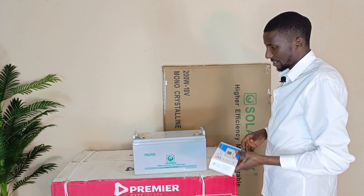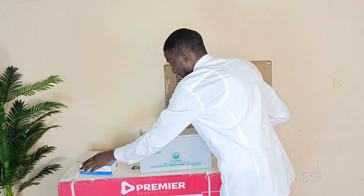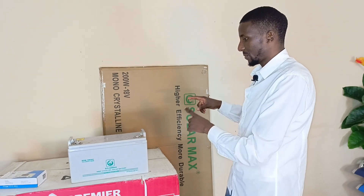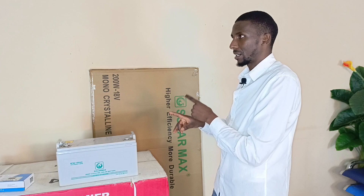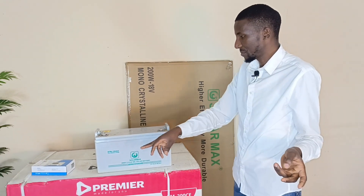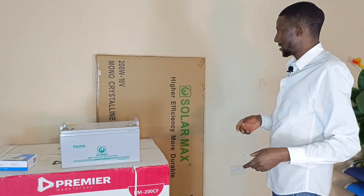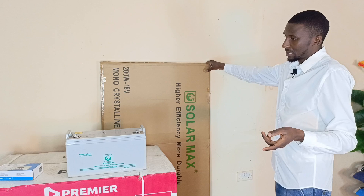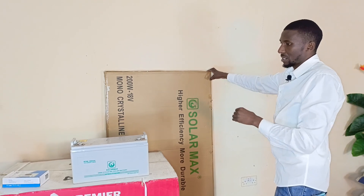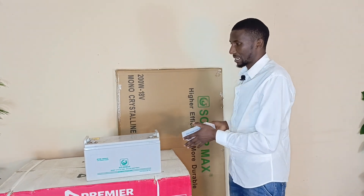When you purchase this particular setup, this is what you can expect. There's a solar charge controller over here, and there's a battery. When you buy this setup, these are the minimum required to power the solar. The minimum you can do is a 100 amp-hour battery, which gives you around 1200 watt-hours. You can get a 150 or 200 watt solar panel — those are the minimum that you can use for this particular setup.